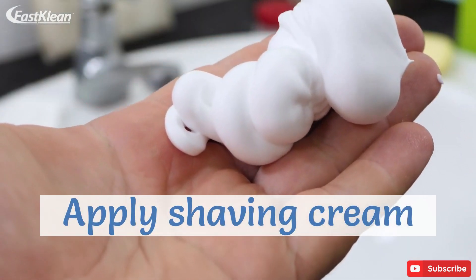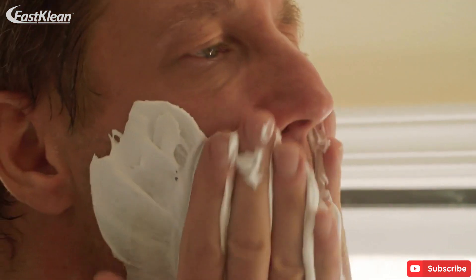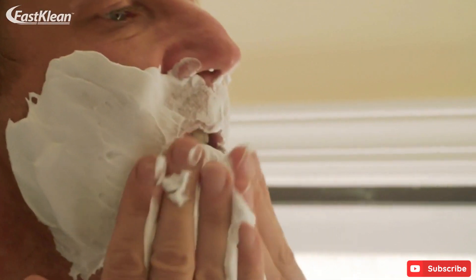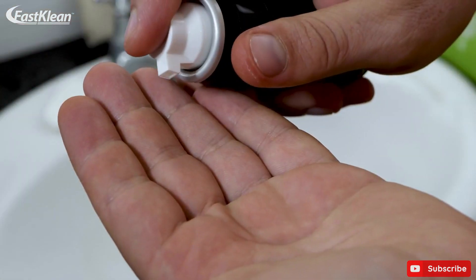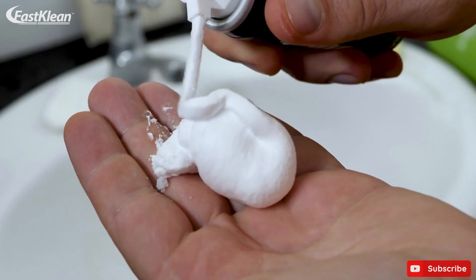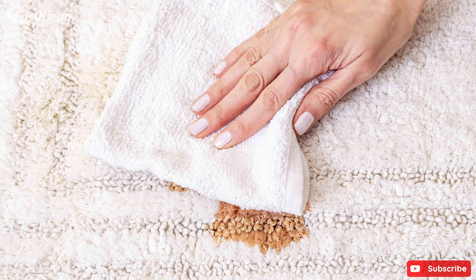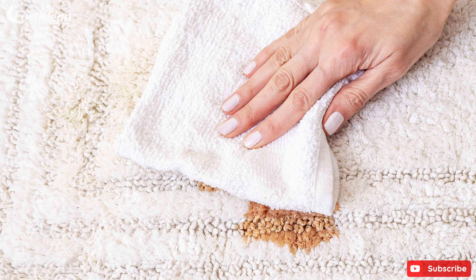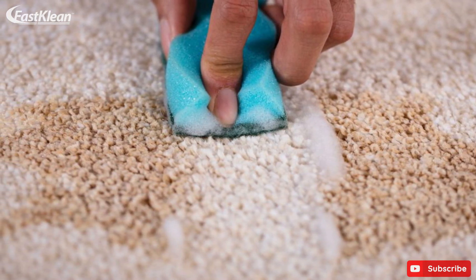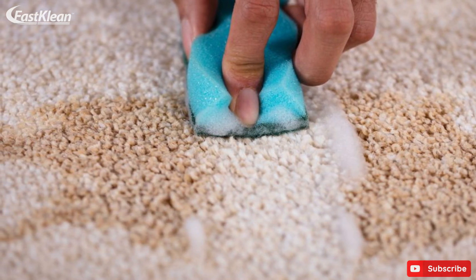Apply shaving cream. You may find it hard to believe, but a simple shaving cream can be a powerful remedy to fight old carpet stains. Just rub the product into the stain and let it sit for a few minutes. After that, blot the stain with a clean cloth to remove any excess shaving cream and rinse the area with water. Tough red wine stains or regular dirt messes can be fully eliminated from your lovely carpet with the help of only shaving cream.